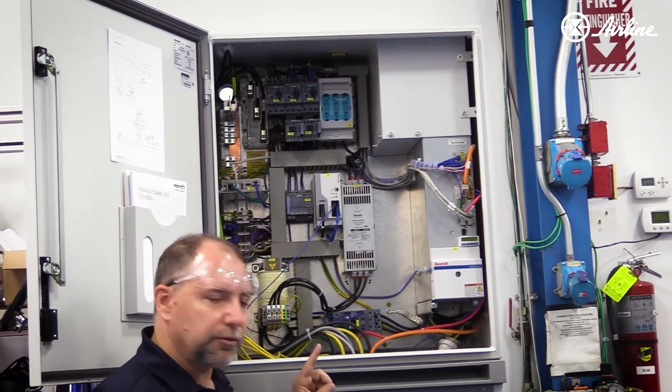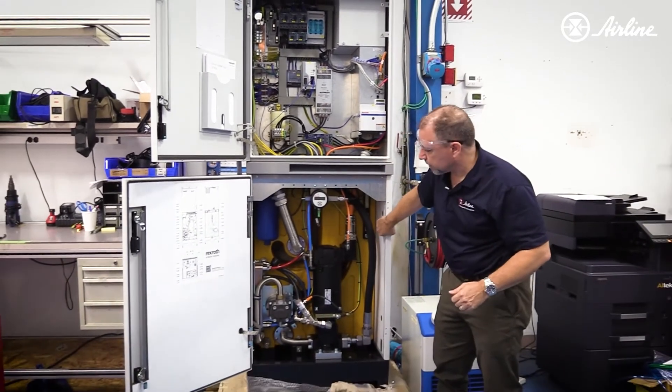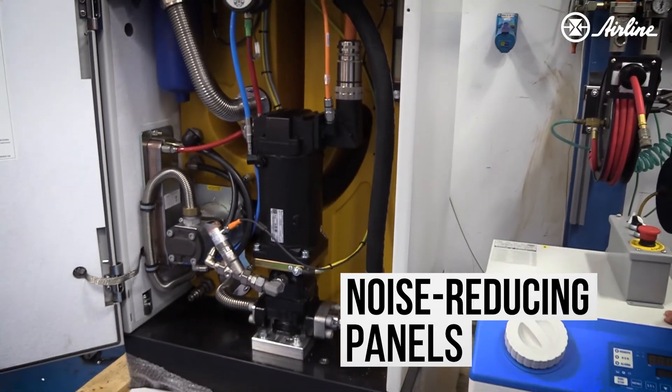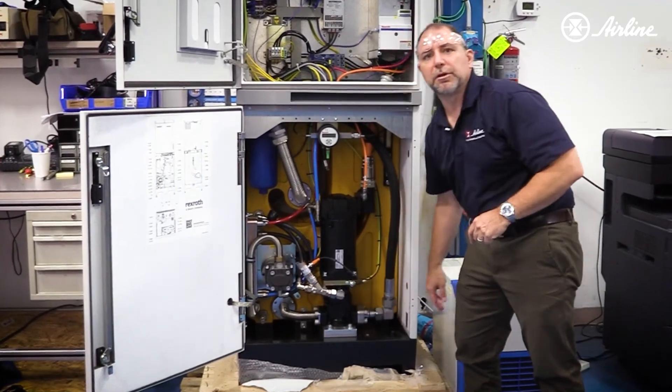One more important thing — they're trying to keep noise down on this, so it's not only efficient, it's very quiet. This entire panel has sound-deadening material and it has a concrete base. That concrete base is dense enough that it absorbs any sounds coming off the hydraulic pump.